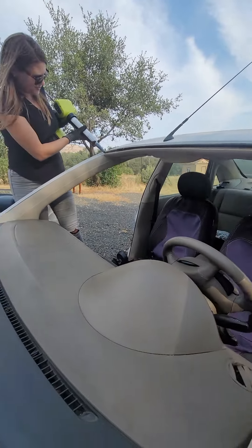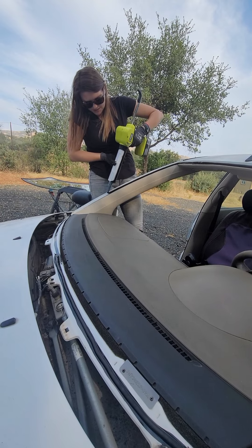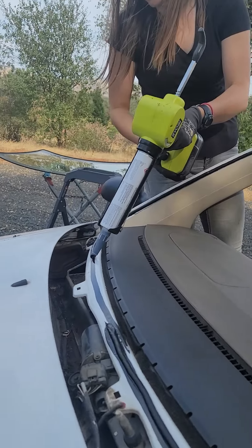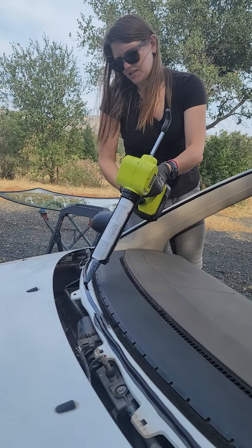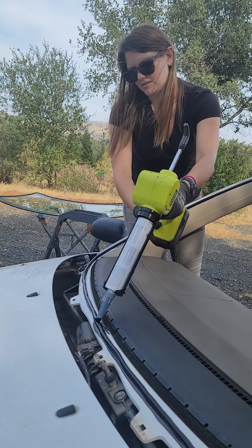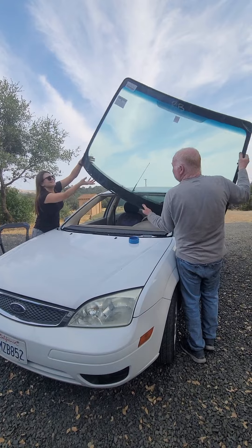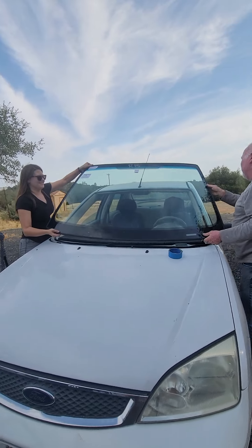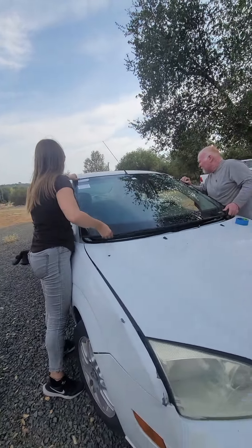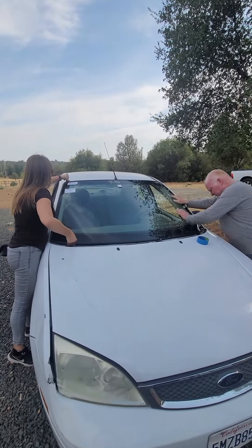I have no windshield! The solution they put on it helps get this stuff off. Wow, so here guys, my new windshield! So this is how they do it — I get a new windshield now, thank you Lord!